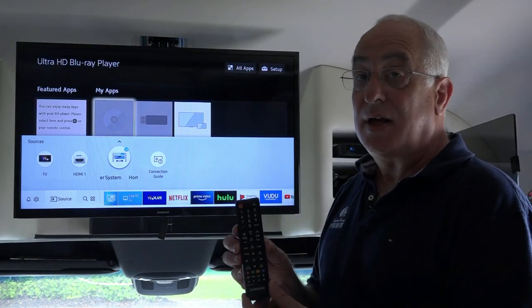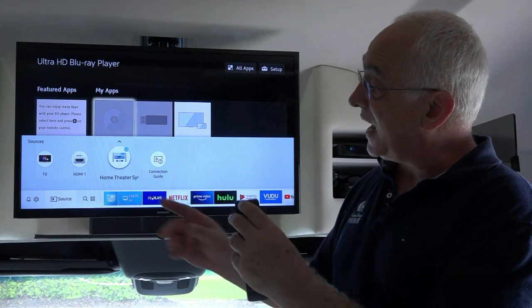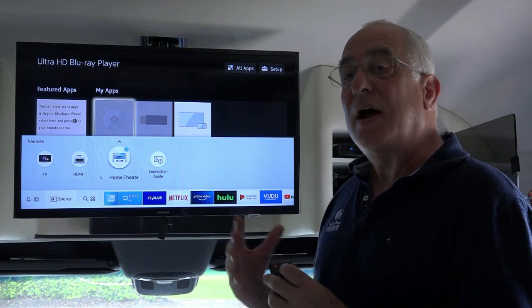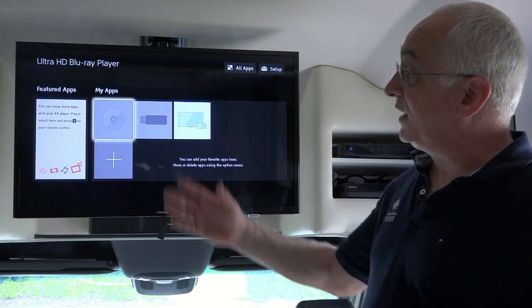Take your Samsung remote and press the source button and change it so that you are highlighting either home theater system, or it could be HDMI 1 or HDMI 2, whatever is hooked up in your motorhome. If your Sony DVD player is operating correctly,